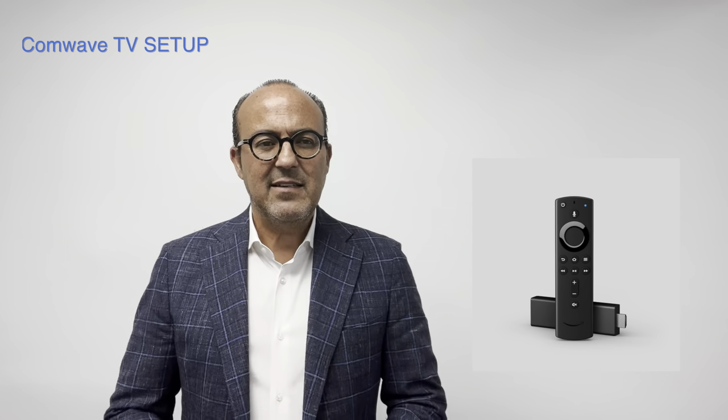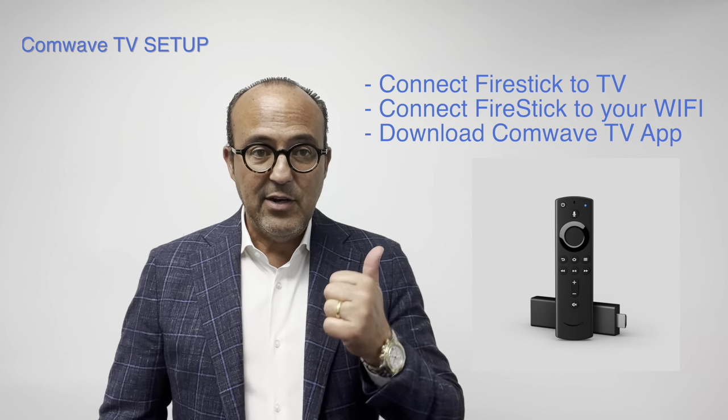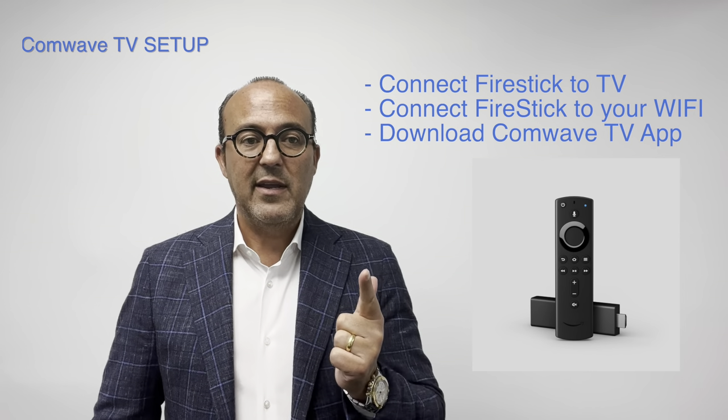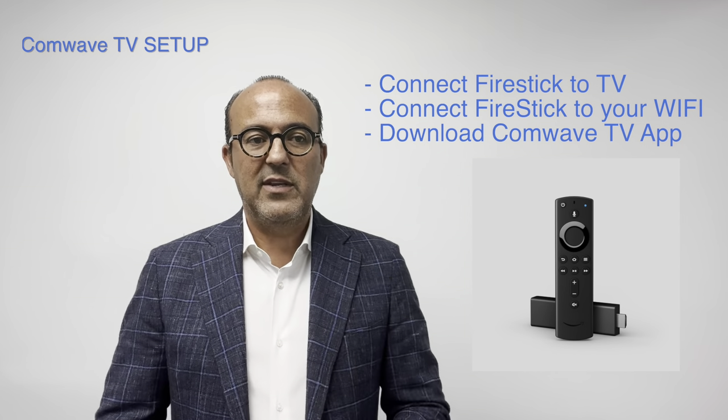Now let's move on to installing CommWave TV. We use the Amazon Fire Stick, which looks like this. It's sleek, small, and hides well behind your TV. This will take three steps: connecting your Fire Stick to your TV, connecting to your Wi-Fi, and downloading the CommWave TV app.